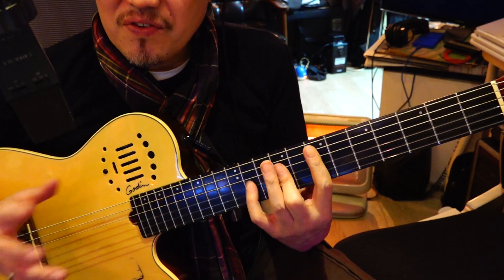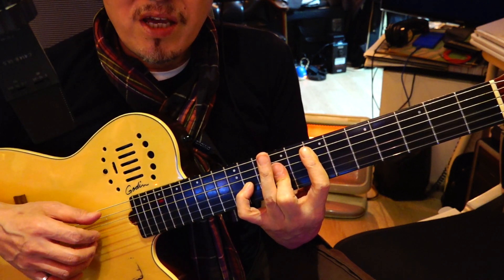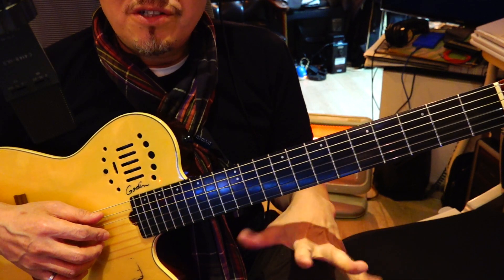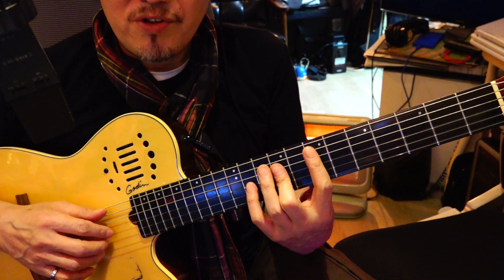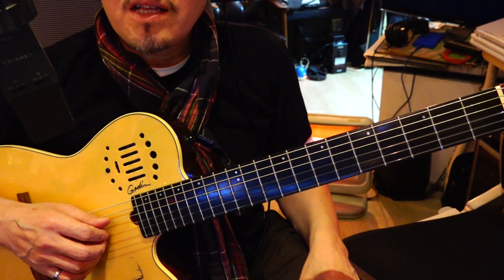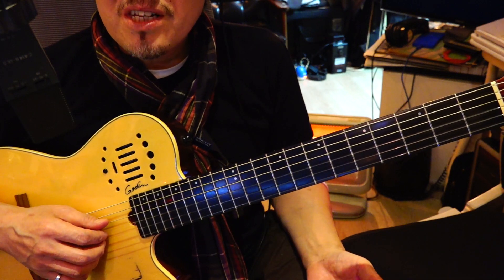And if you have a difficult time playing this chord, just ring it out and relax. Let your hand stretch a little bit. It goes for any chords that you come up with, and then it'll clean up by itself. Your fingers will get used to it.